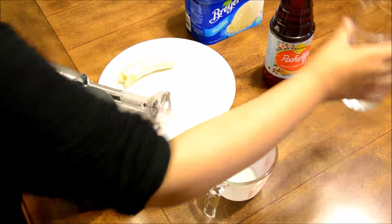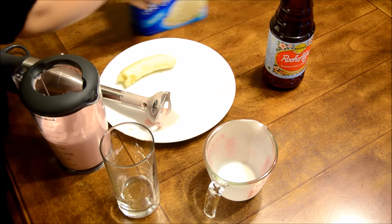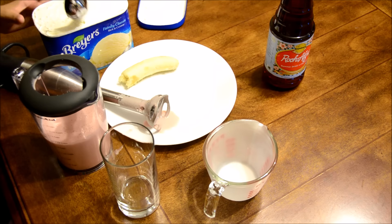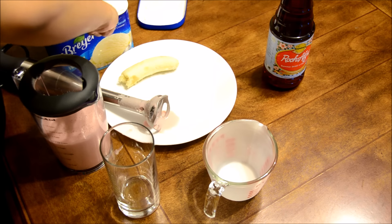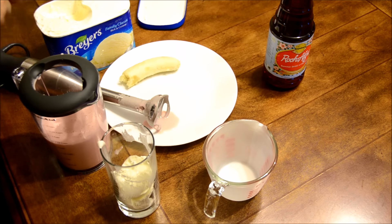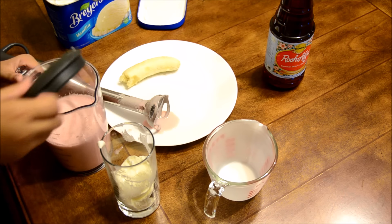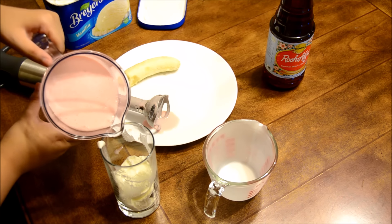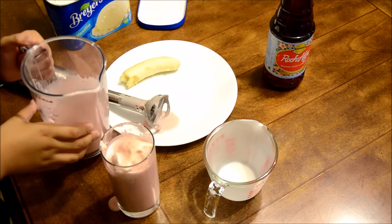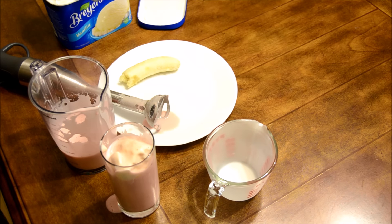So now we're going to get a glass, and then we're going to get our ice cream and put a scoop of it in. And then we're going to add our Roza.